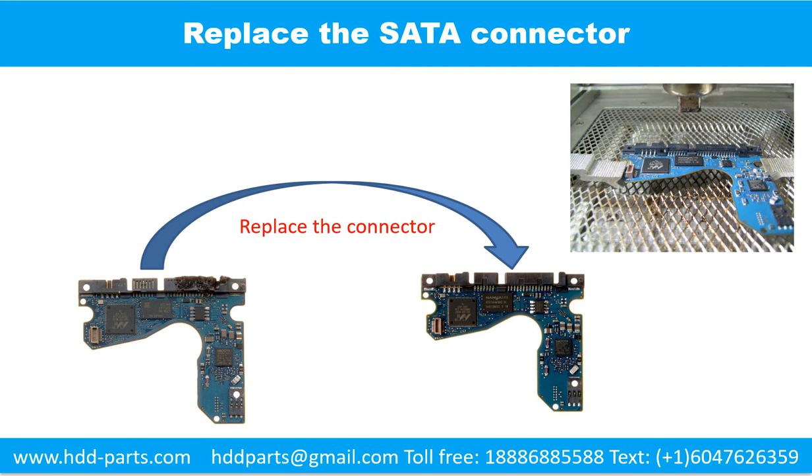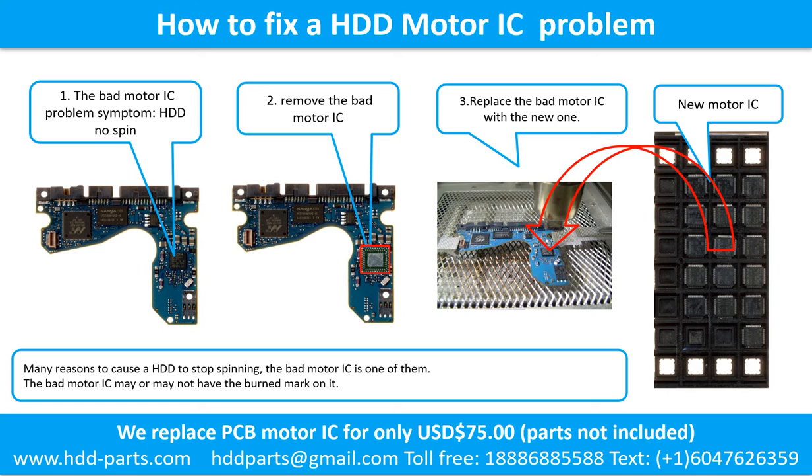This picture shows how to replace the SATA connector. How to fix a hard drive motor IC problem: the bad motor IC problem symptom is that the hard drive does not spin. There are many reasons a hard drive stops spinning — the bad motor IC is one of them. The bad motor IC may or may not have a burned mark on it. Step 2: remove the bad motor IC. Step 3: replace the bad motor IC with the new one.